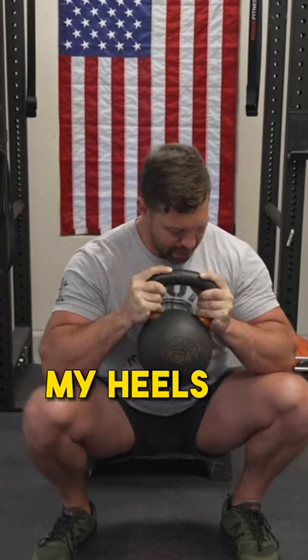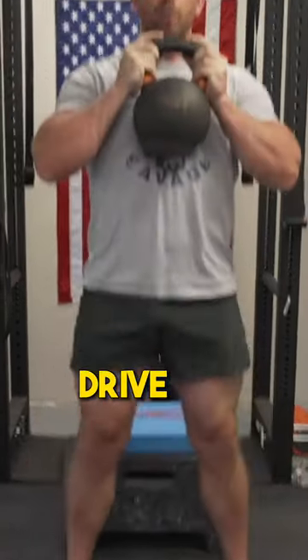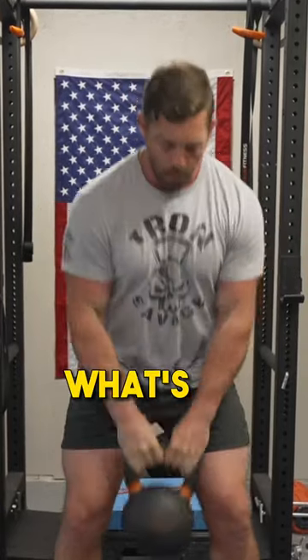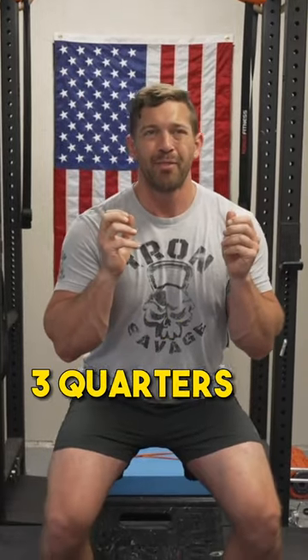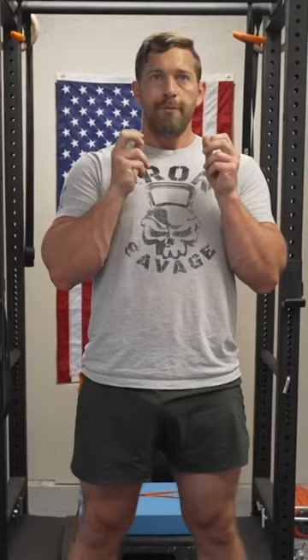I'm going to keep my heels down, push my knees out, and then drive my heels to the ground. What's going to happen with my breath is once I get about three quarters of the way up, that is when I'm going to forcefully exhale.